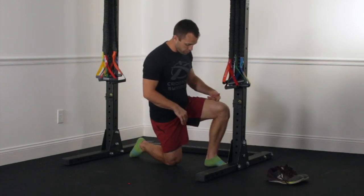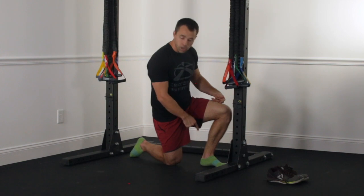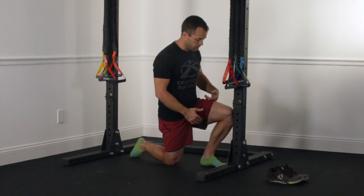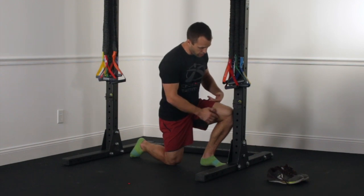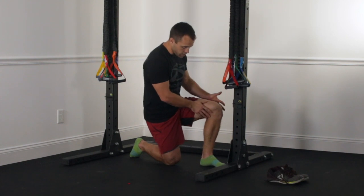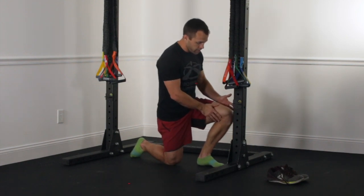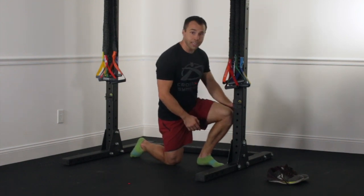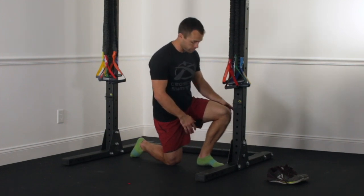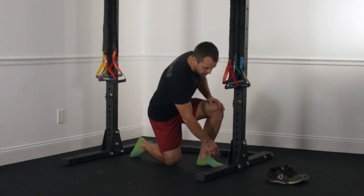From there, scoot that foot back a bit. Notice I'm doing this in bare feet so I can't cheat by allowing my heel to lift in my shoe. Keeping that heel down, I'm pushing that knee forward over the toes. Scoot back a little further and I can't quite get there — without lifting my heel I can't get my knee to the wall at that point. That's going to be my stopping spot.